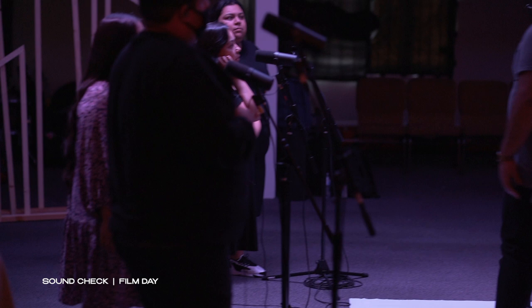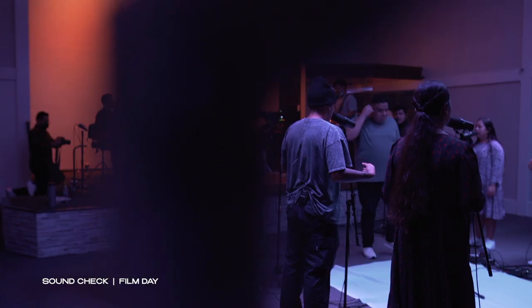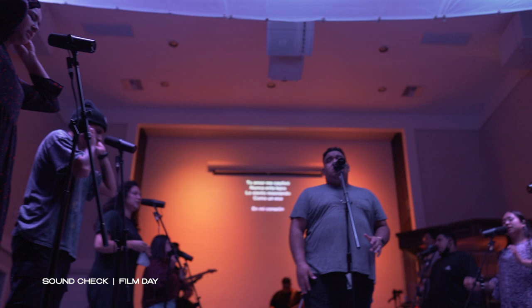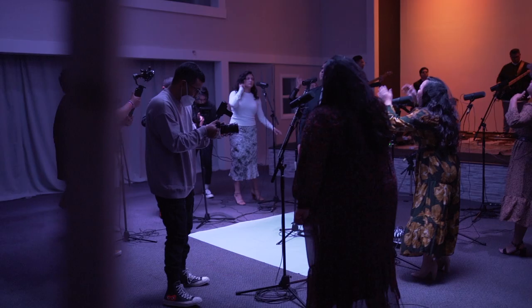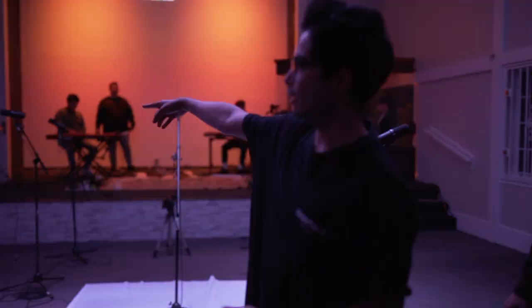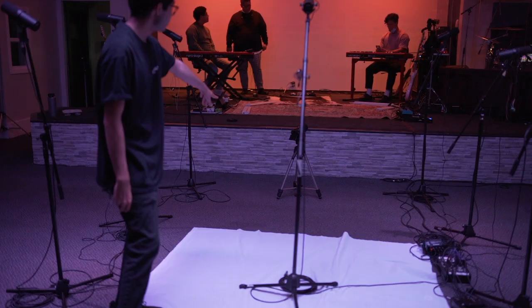That sounded majestic! What's up, guys? My name is Jarius and I'm here at MOP Recording. We have a five-man team with different angles — some right here in front of the singers, some on the other side of the stage getting musicians and singers from another angle, as well as this side. We have a camera down on the floor and one on stage to get the drums.